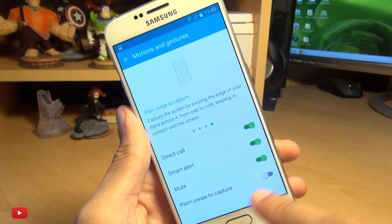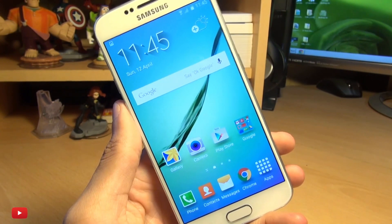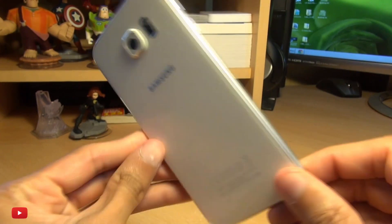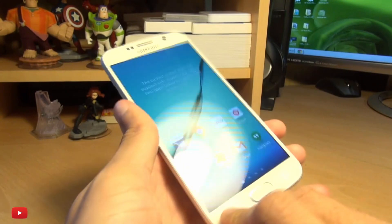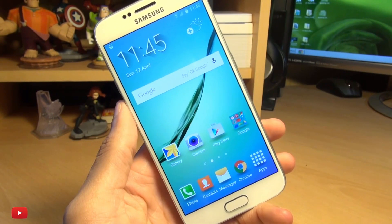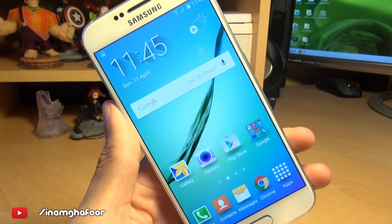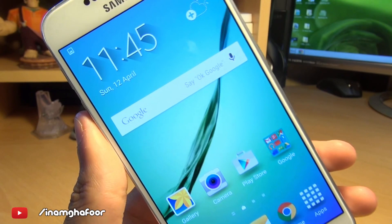If it's not on for you, or you find it annoying, you can turn it off from here. That's how easily you can take a screenshot on the Samsung Galaxy S6 smartphone. As ever, please like, subscribe and tag along. Check us out on social media at InamGafoor. Thanks for watching, have a wicked day, and we'll see you next time.